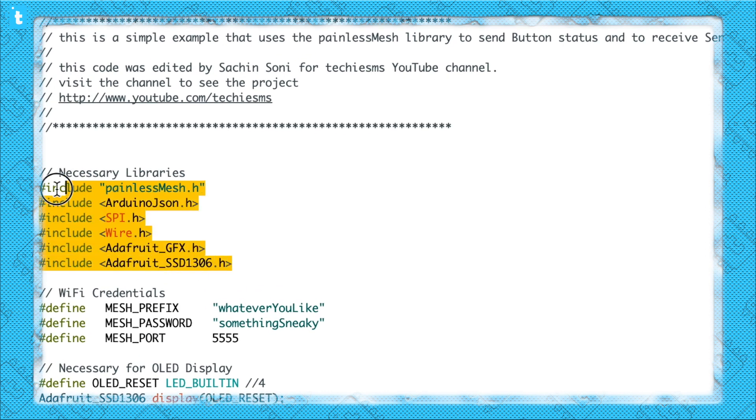These are the necessary libraries which you need to download and install on your system to make this code work. After that, I have defined the WiFi credentials. Make sure these WiFi credentials remain the same in each and every board which you want to communicate between each other. If anything is changed in any of the code, they won't be able to communicate with each other.